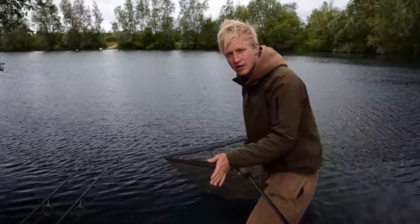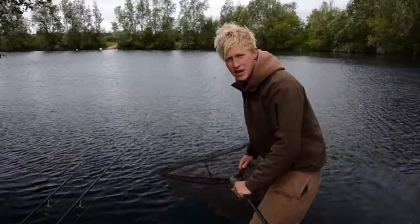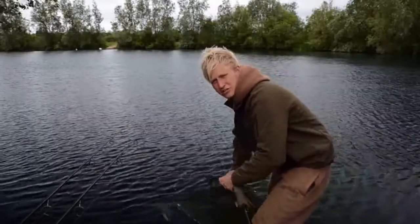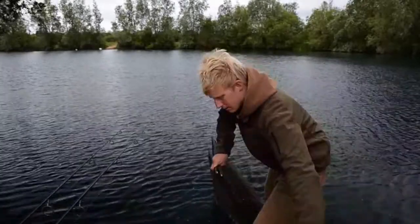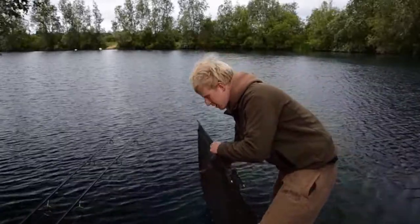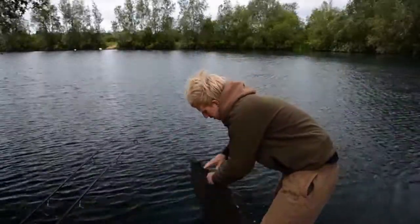So doing that, there's no line in the way, it's nice and safe in the net. What I'm going to do now is fold him down, making sure obviously he doesn't come out. Being really gentle, don't rush him or thrash him about because it will stress him out. Then just gently roll the net down.